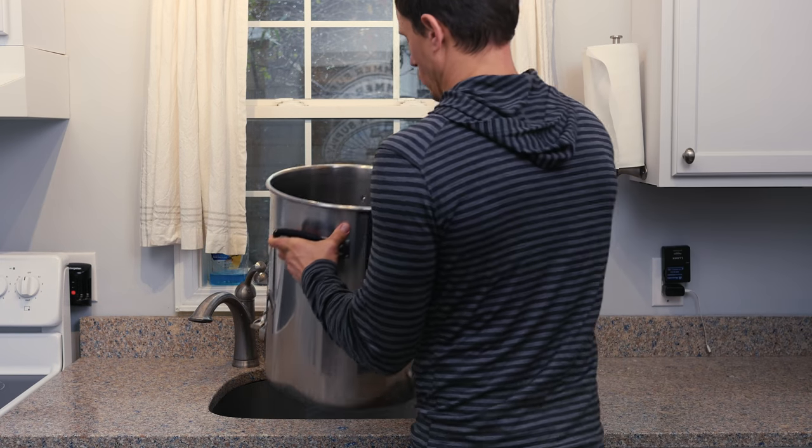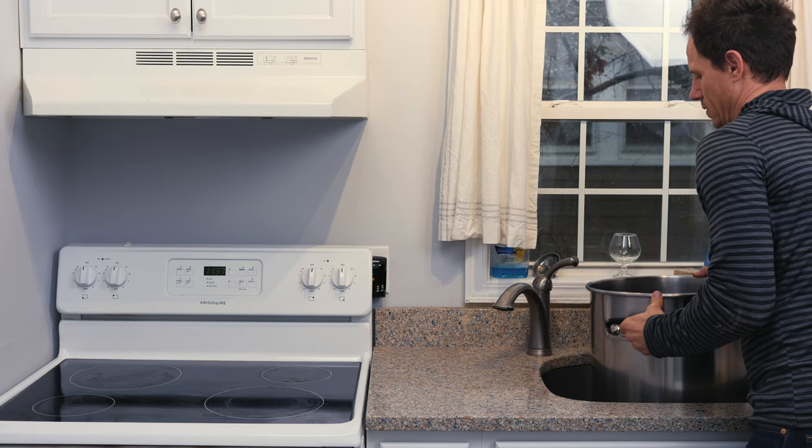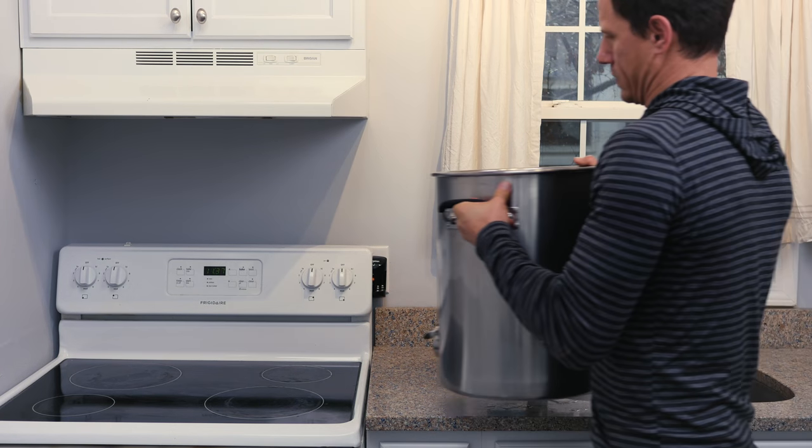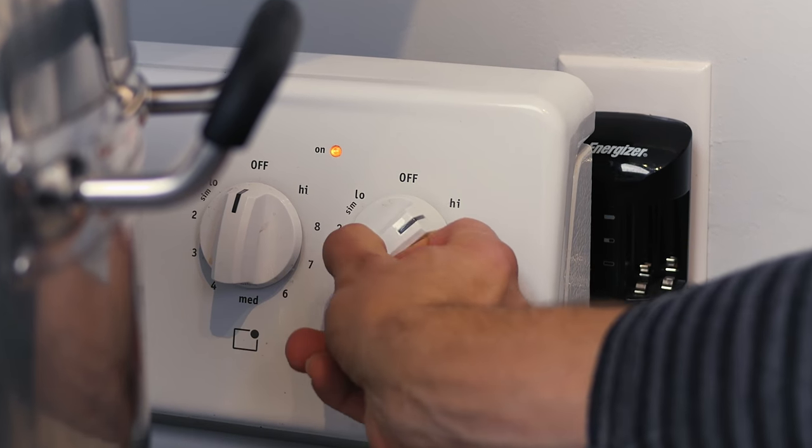The first thing we'll do is fill our kettle up with two to three gallons of water. Tap will work, spring is better. Then we'll transfer the kettle to a stovetop and heat to 155 degrees.